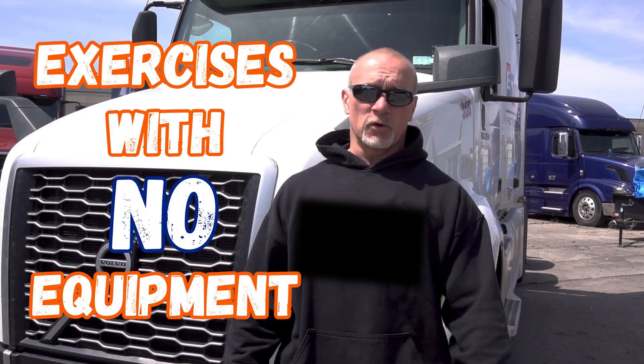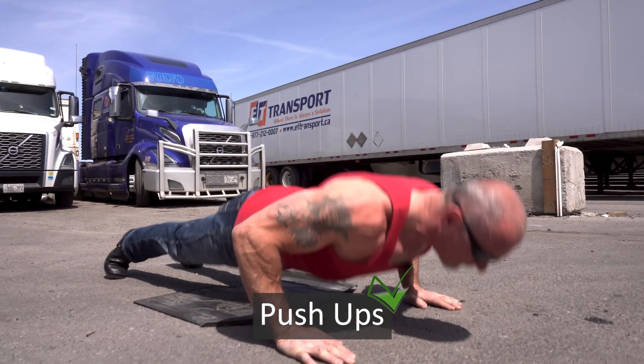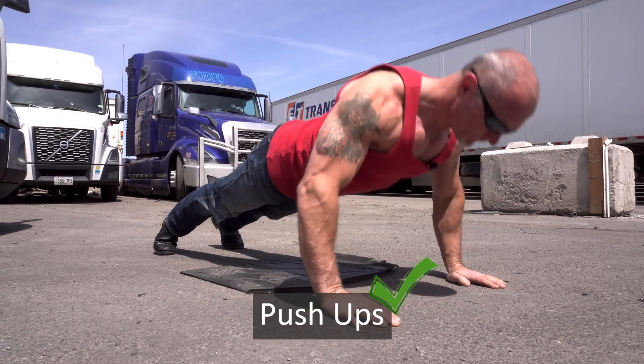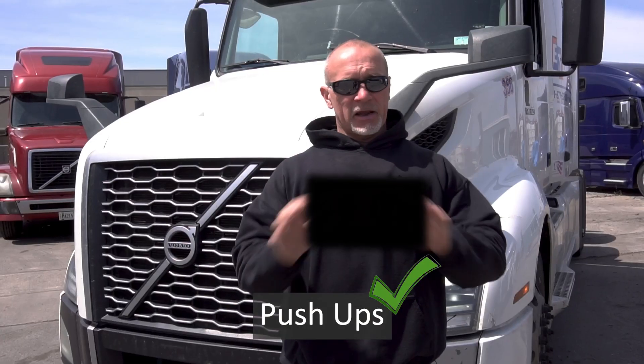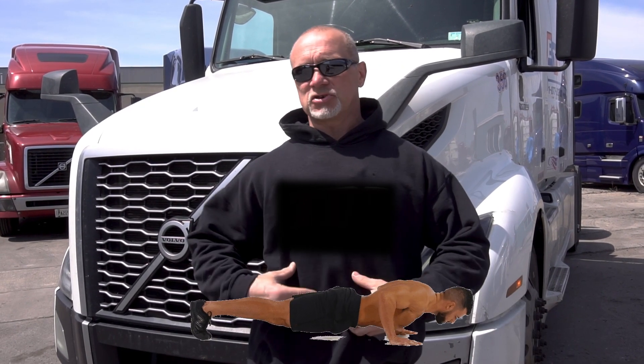Let's start off with exercises we can do without equipment. While I'm in the truck, while I'm on the road, I'm always gonna tell you if you find a gym that's best — but if I can't find a gym and I'm at a place, I'm gonna do push-ups. Push-ups are basic, nice and easy. We can work the inner pec, the outer pec, the upper, lower, depending on where I put my hands. We're going to do a push-up on the floor. Make sure that you keep really good core contraction.